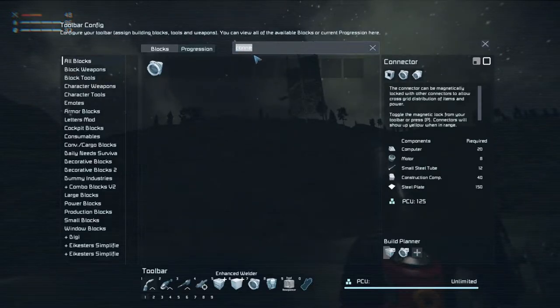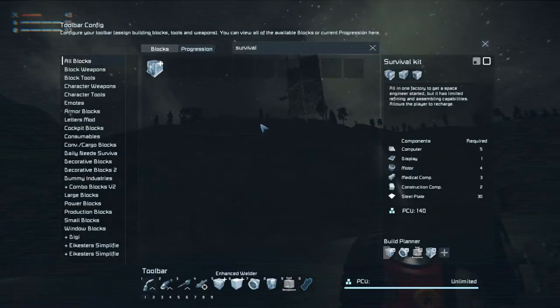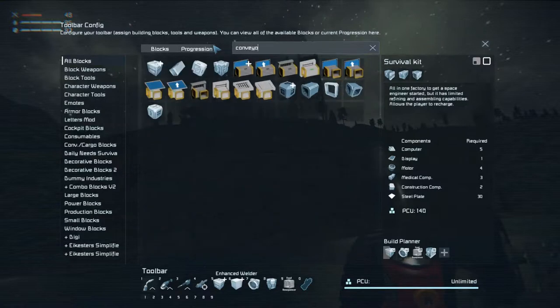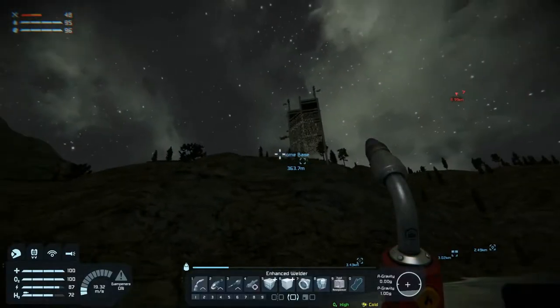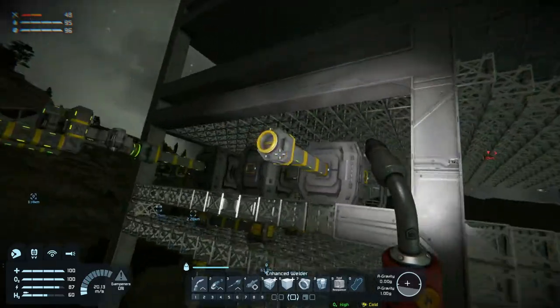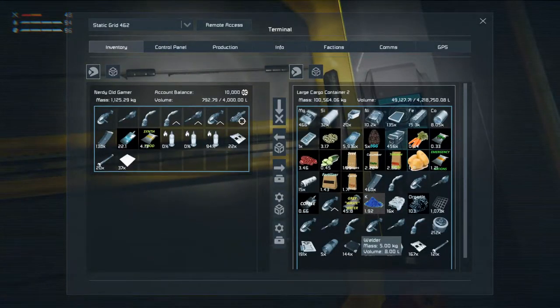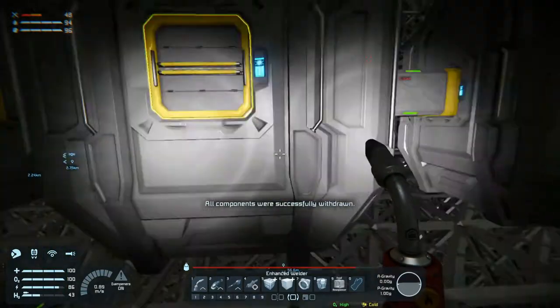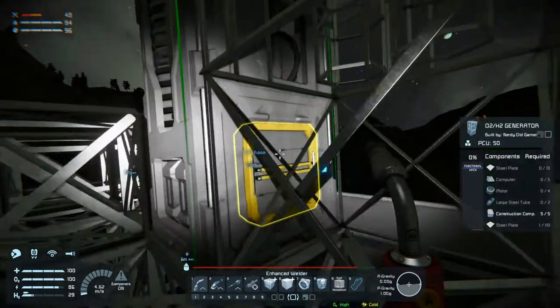Then we will put the food sequencer in the build planner, and we will put a survival kit in the build planner. Maybe do the rest as conveyors. While we're over here, we will fill up. We need to do that, and we withdrew everything - nice. I did not think that we would be able to carry all that.